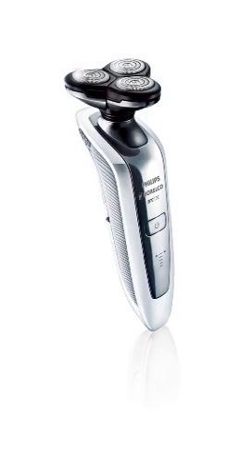Philips Norelco 1059XR Arcitec Men's Electric Shaver. Introducing a revolution in shaving from Philips Norelco — the new Philips Norelco R-Cytec, with a unique flex and pivot technology that ensures optimum skin contact in curved areas. Three independently flexing heads in a shaving unit that swivels with a range of motion, catching even the trickiest hairs on the neck.